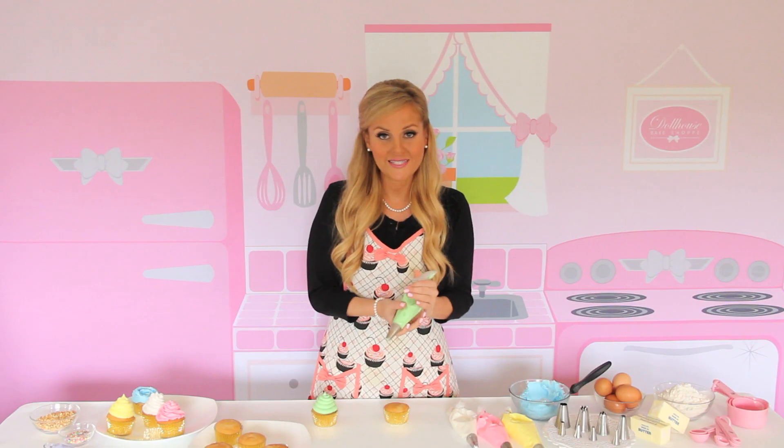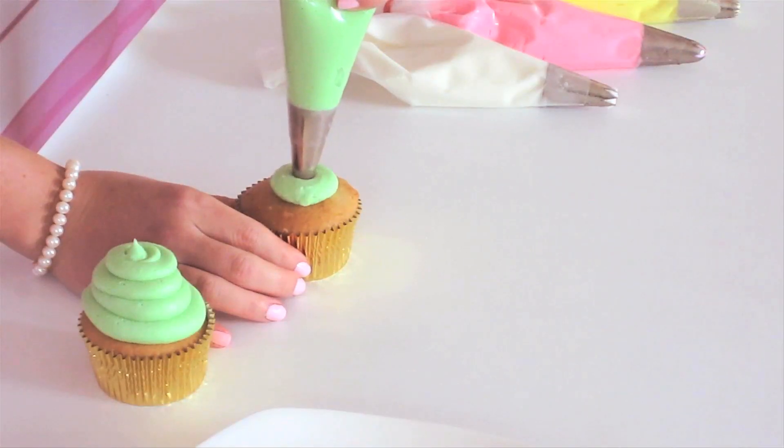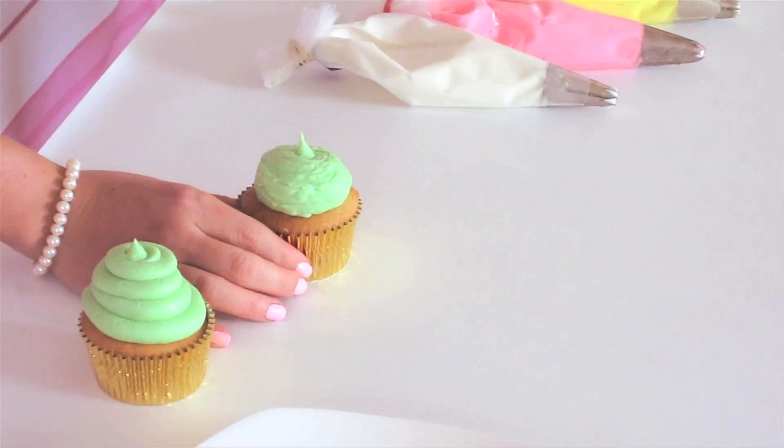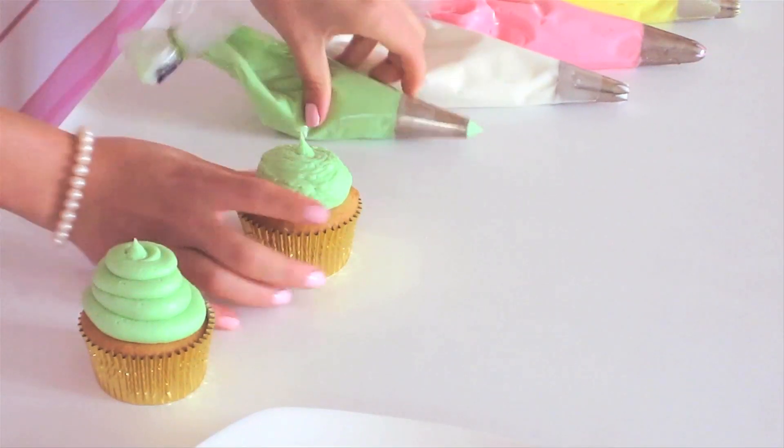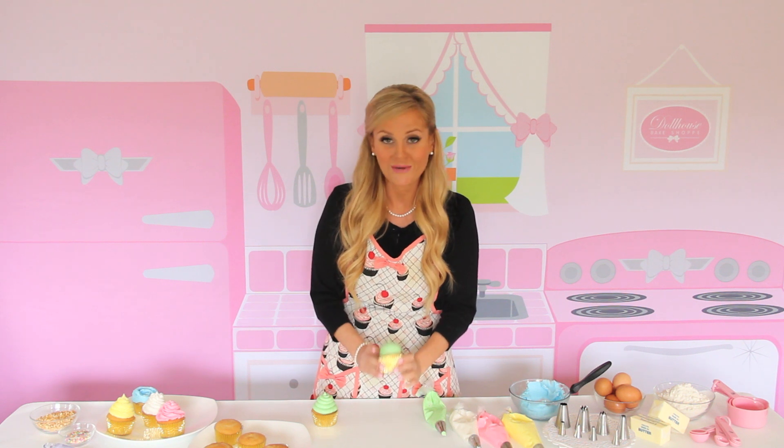What you can also do with this tip is really fun and really simple. You just start in the center and squeeze, and you're going to create this little mound, and you have just like a simple buttercream dollop. This is perfect for adding a little toy or sugar decoration on top for a great simple look.